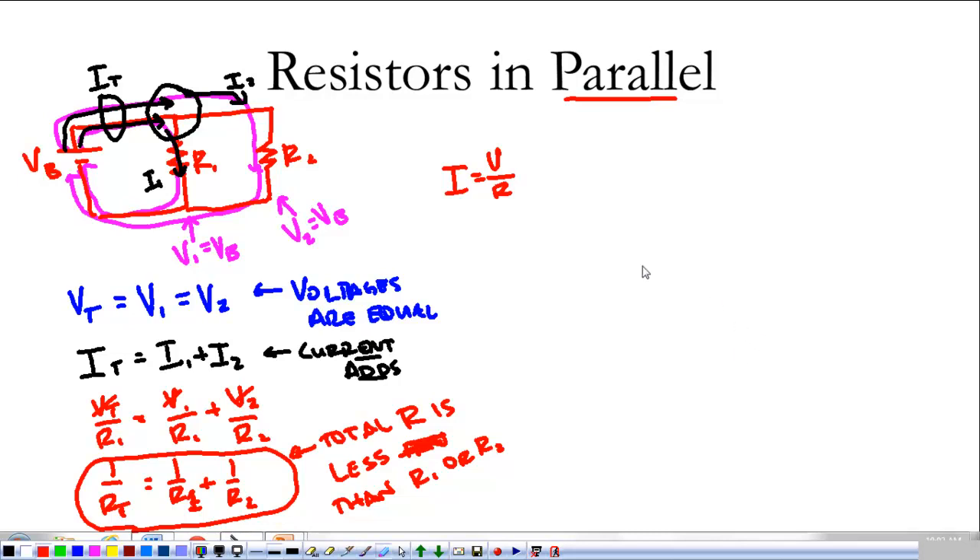The reason total resistance decreases is: the total voltage doesn't change, but when you add more resistors in parallel, more and more current has to come from the battery to supply those resistors. Since the current is going up while voltage stays constant, the resistance has to go down. It's confusing, but we're going to work with it a lot.